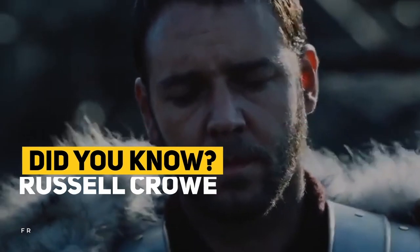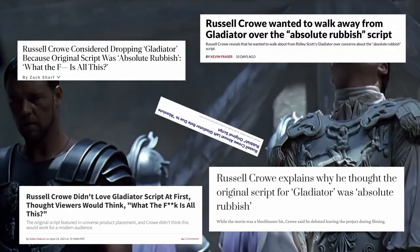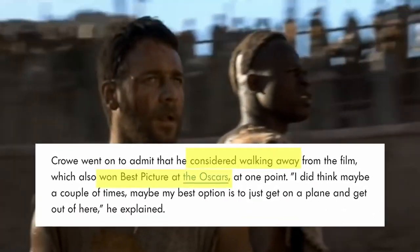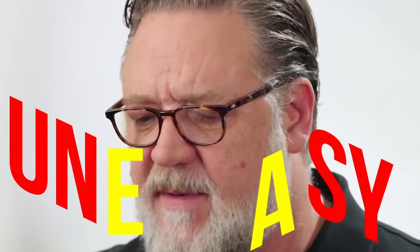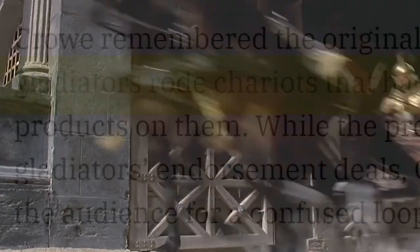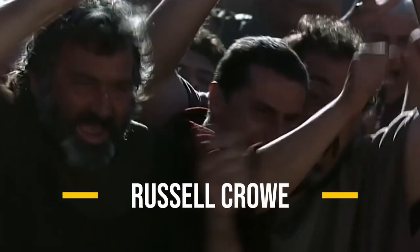Did you know that Russell Crowe almost walked away from one of his most iconic roles in Gladiator due to a bizarre original script? Ridley Scott's 2000 historical epic, which raked in a whopping $503 million worldwide, had a rather strange start, according to Crowe's recent interview with Vanity Fair. Despite his confidence as a leading man, Crowe felt uneasy about the world surrounding him. The original script was, in his words, absolute rubbish — featuring peculiar sequences like gladiators promoting olive oil on their chariots.